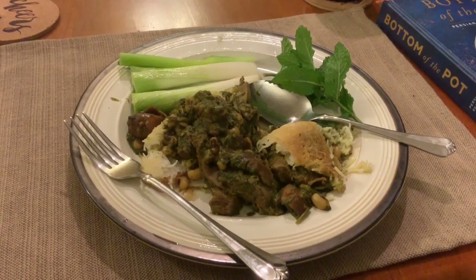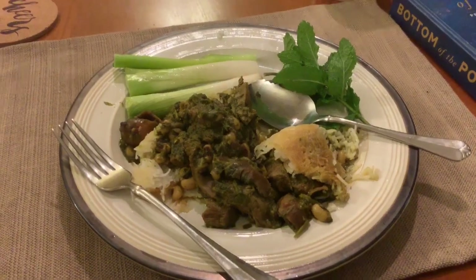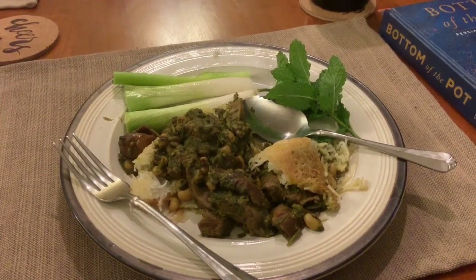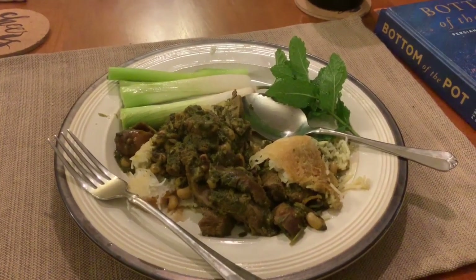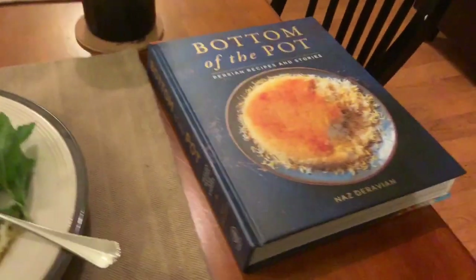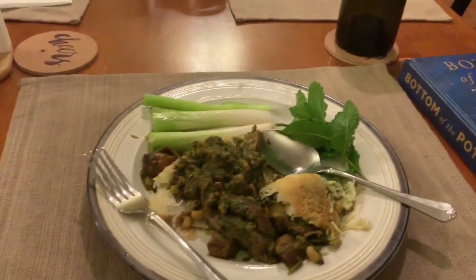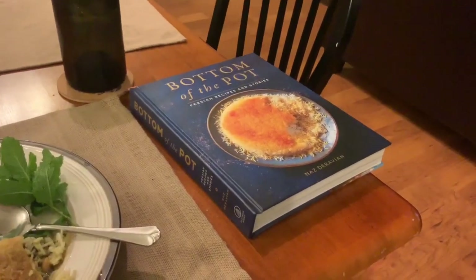There's the finished dish. You can see I have mint and green onions — those aren't just for looks; I actually like to eat those while eating the stew. I would prefer to have some basil, but mine hasn't started growing yet — I just planted it recently. I've tasted the stew and let me tell you, it tastes perfect. The author of the book, Bottom of the Pot — Naz — she did a great job. It's a very authentic, very tasty dish, very easy to make and follow. I encourage you to buy the book and enjoy some Persian food.